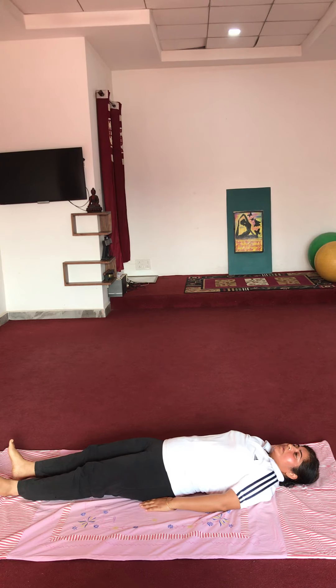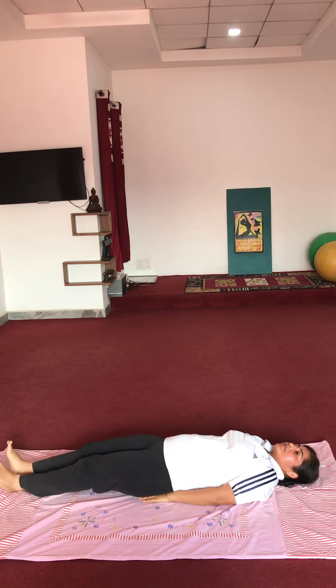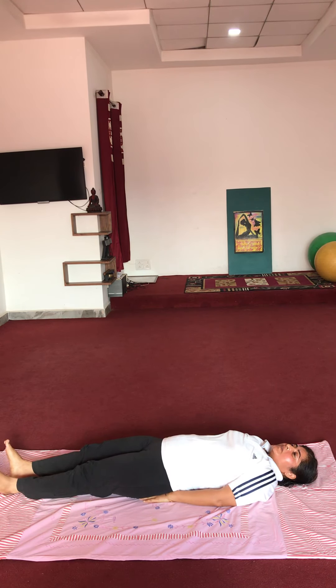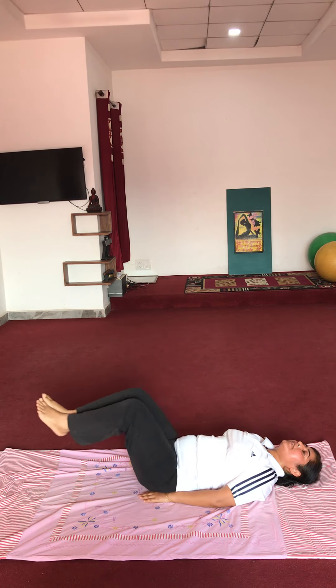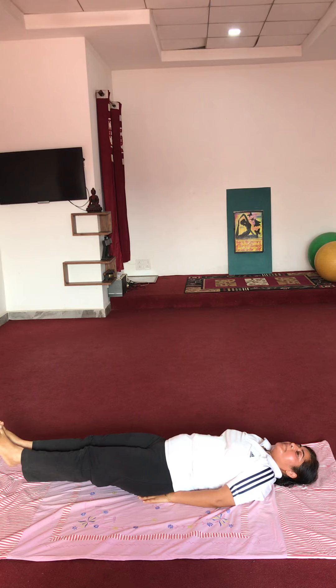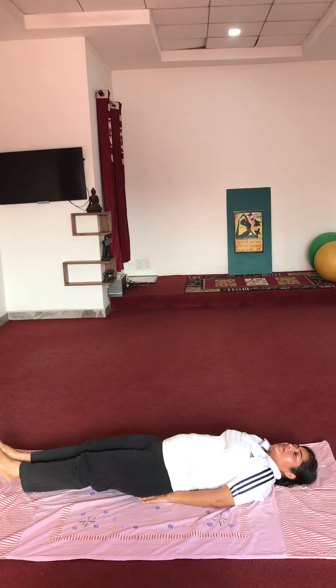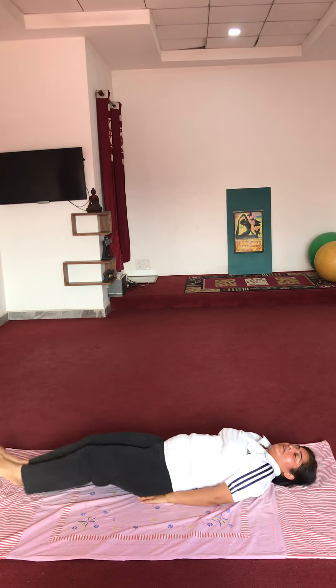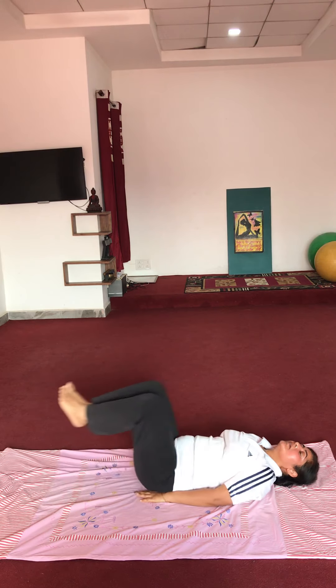Bend your knees and try to touch them with your chest. Keep both hands under the hips. Knees bend to chest, feet to the right — keep your legs up. Bending and stretching — 10 repetitions. Start: 1, 2, 3, 4.